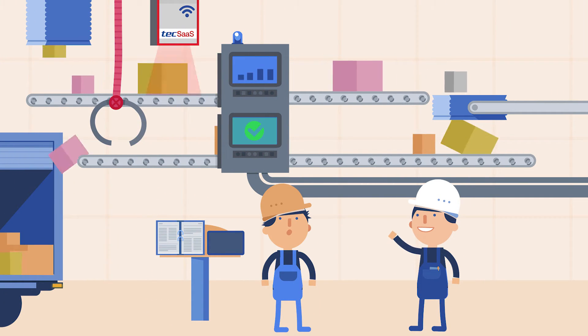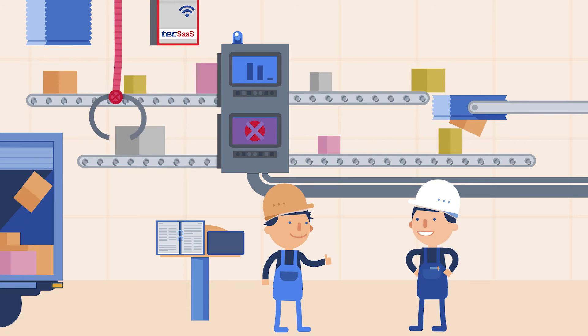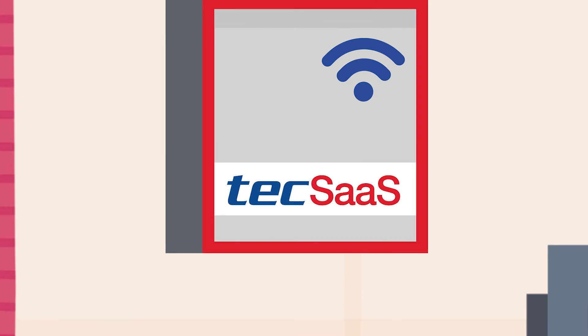So, what does happen if you use our embedded platform? Basically, nothing. It simply works. But that's all you ever wanted from your process sensor, and that's all you need for a smooth production.